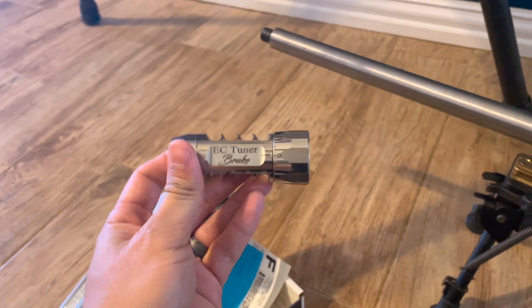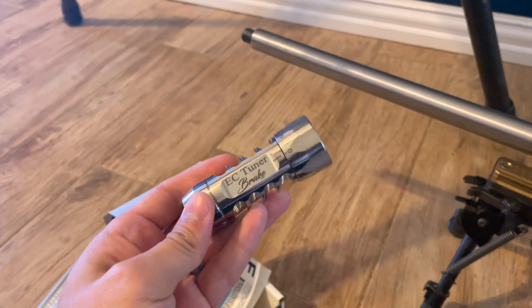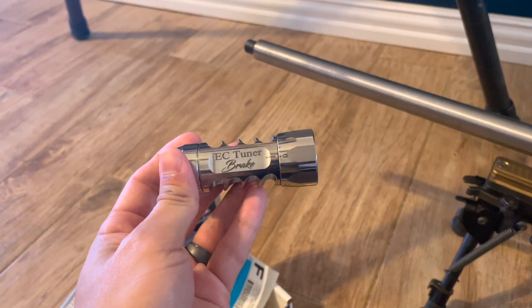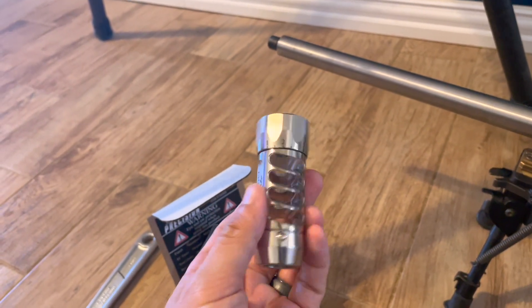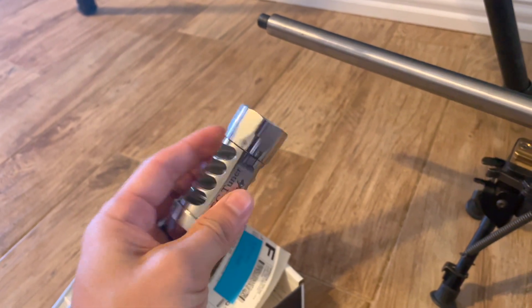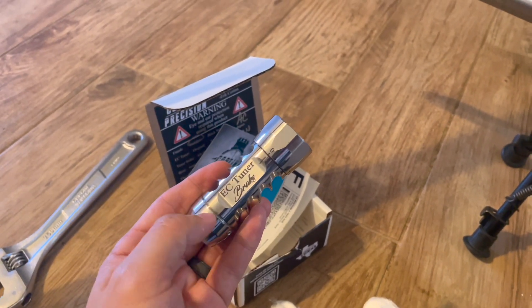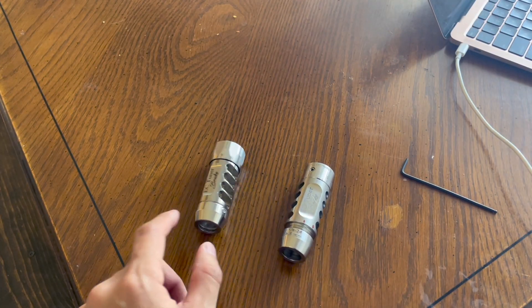If you don't like tuners and you've tested them and they don't work for you, then awesome — you don't have to use them. But if you're one of those people that don't believe in tuners and your rifle is shooting fine, that's awesome too. I personally think that these things are amazing and they work. We're going to talk about some of the differences between the previous generation versus the next generation.